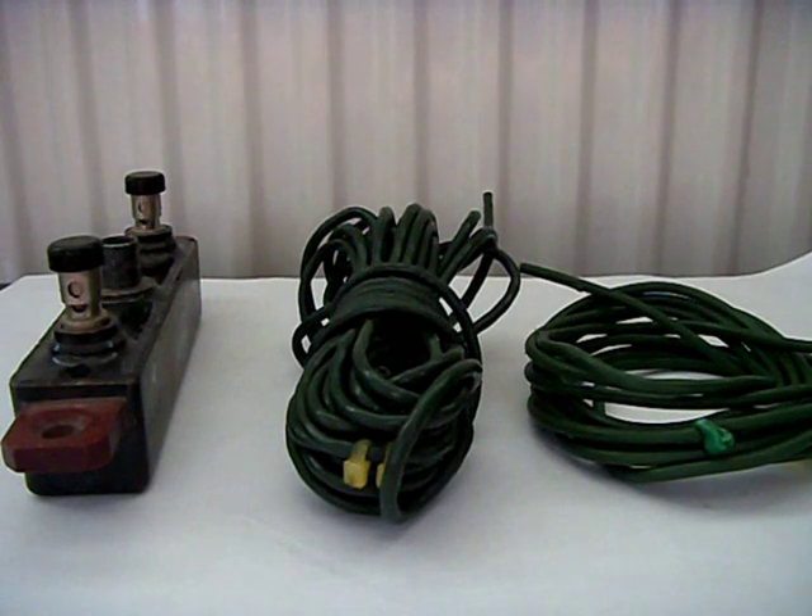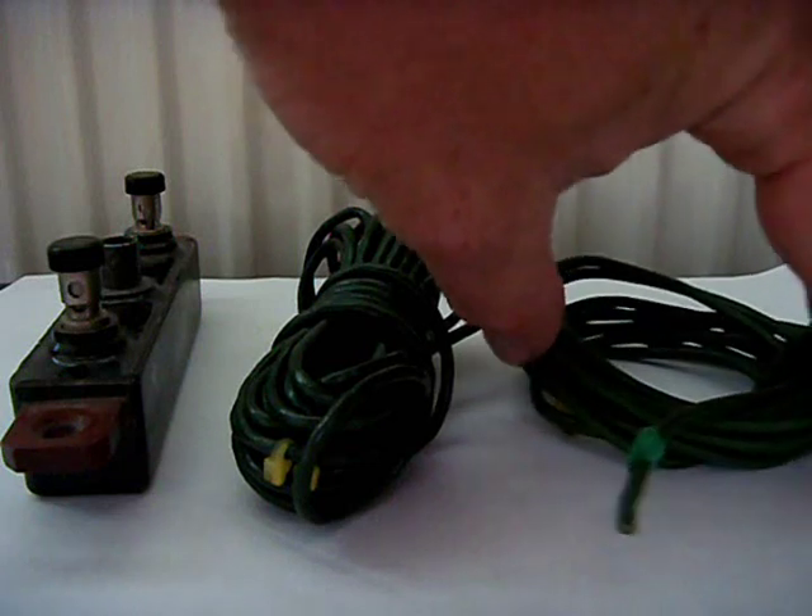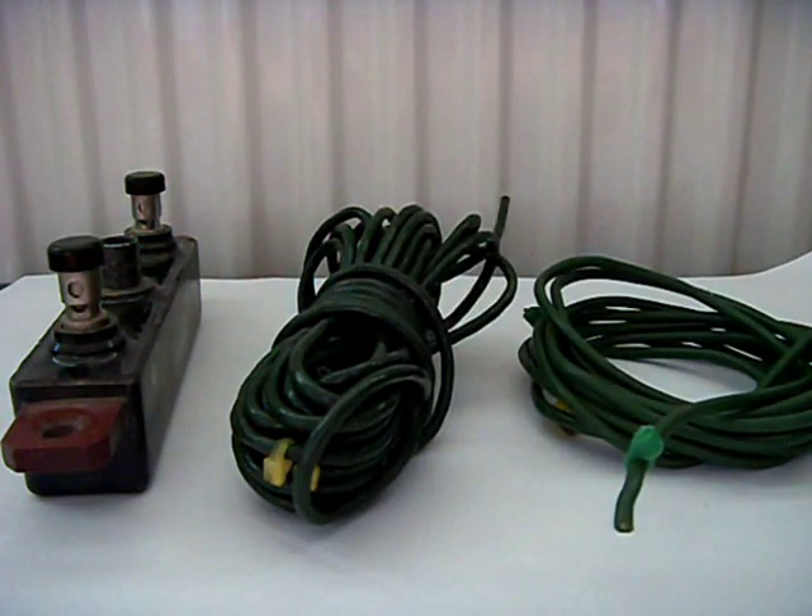Hi there, this is M6 RKY Mark giving you a small video showing you the difference between the Kevlar wire. I had a question about whether the wire was coaxial or what it was made of, so I thought I'd construct this little video to enlighten you guys a little bit more.